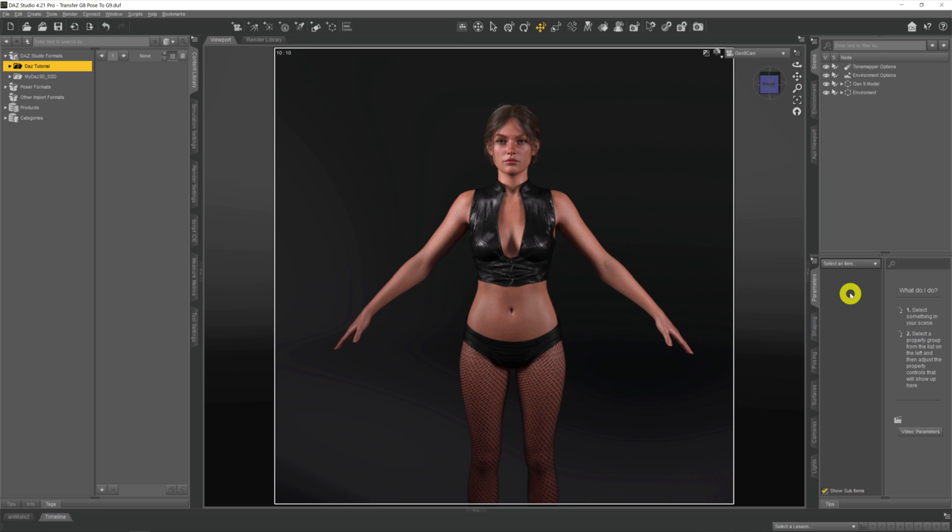What I want to talk about in this video is the compatibility issues that some people have. What you can see on screen is Viki 9 wearing Genesis 8 clothing and a Genesis 8 wig. On the whole, the compatibility between clothing is kind of okay. There are a few issues — for instance, this top had a bit of poke-through around the breast area, and pants and trousers don't seem to work reliably with the auto-fit options.